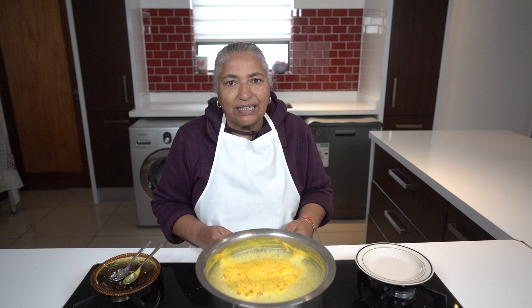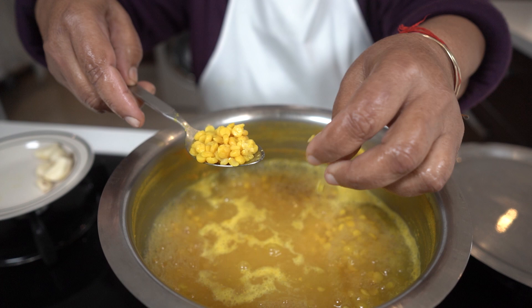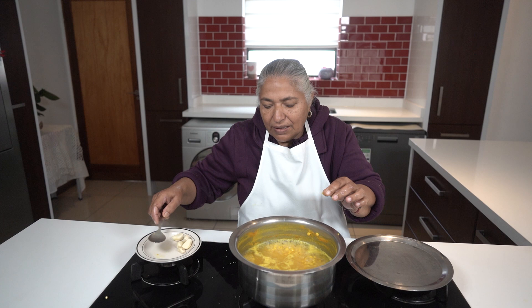A gram dal normally doesn't get soggy and it doesn't get very soft. That's the reason why we have to grind it very fine. After about 20 minutes, this is how soft a gram dal must appear — where you can break it with your fingers.